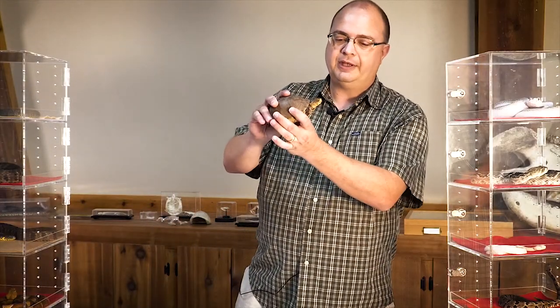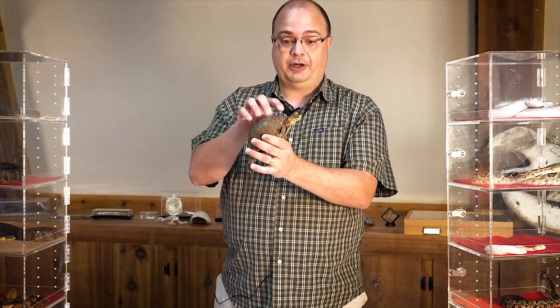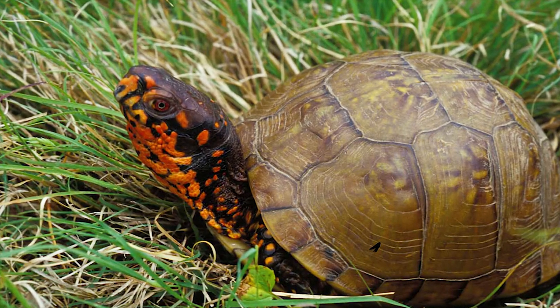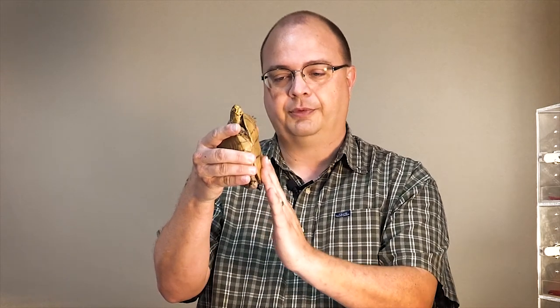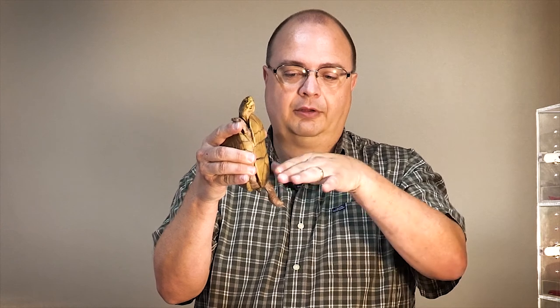This is a female, and the reason I know she's a female is this is springtime, and the males have changed. Their heads would be bright, beautiful colors — be bright red. There are lots of red around her face, and her eyes will be bright red. So she doesn't have much color to her. She's kind of a normal bland color, and if you look at the plastrum, which is the shell on the bottom, it's actually pretty straight. The males will have a little concave, so it'll be cupped in down here on the bottom on the males.